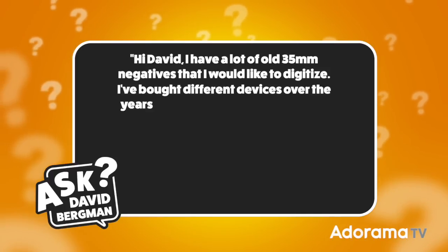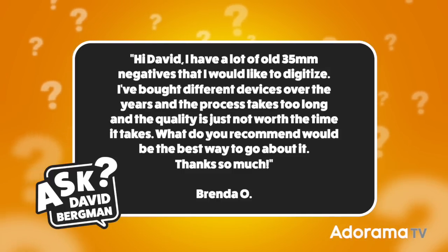Today's question was sent in by Brenda Oh, and she wants to know: I have a lot of old 35mm negatives that I would like to digitize. I've bought different devices over the years and the process takes too long and the quality is just not worth the time it takes. What do you recommend would be the best way to go about it?